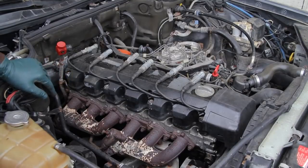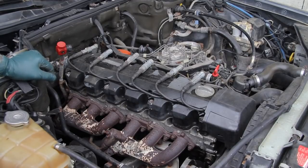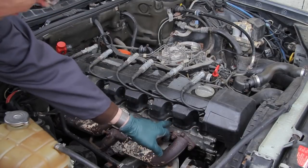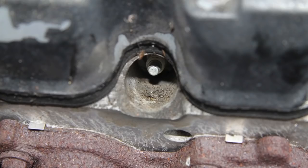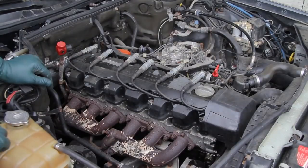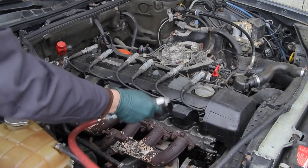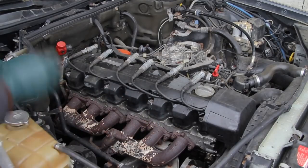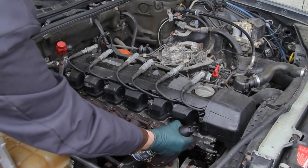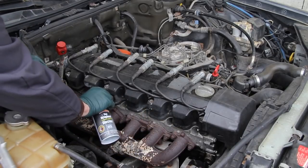The spark plug wires are off, so I should be able to start pulling those plugs out — not quite yet. If you look at this engine design, the plugs are recessed into a large hole that collects a lot of dirt. So before you ever pull the plugs on this type of engine, you want to come in and blow these recesses out. You can use compressed air — it works great — but if you don't have a compressor, you can also buy a can of compressed air. It works really well to just get the dirt and dust out of these spark plug holes.